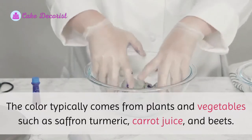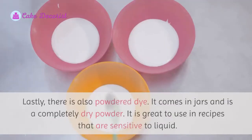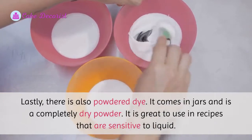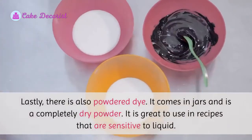The color typically comes from plants and vegetables such as saffron, turmeric, carrot juice, and beets. Lastly, there is also powdered dye. It comes in jars and is a completely dry powder. It is great to use in recipes that are sensitive to liquid.